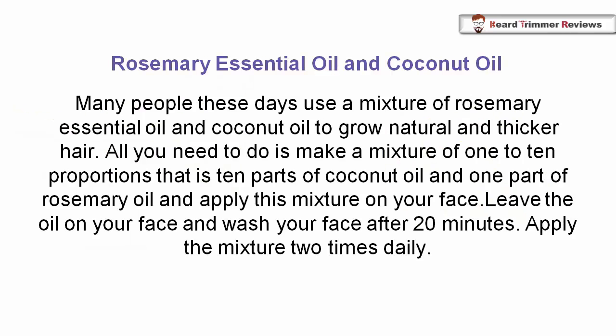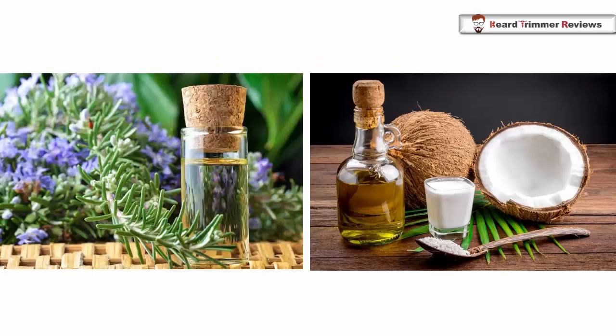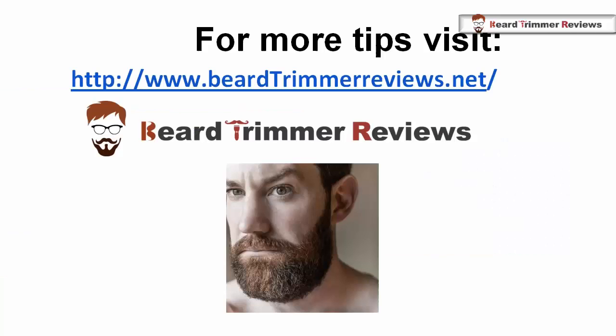Rosemary essential oil and coconut oil — many people these days use a mixture of rosemary essential oil and coconut oil to grow natural and thicker hair. All you need to do is make a mixture in one to ten proportions, that is ten parts of coconut oil and one part of rosemary oil, and apply this mixture on your face. Leave the oil on your face and wash your face after 20 minutes. Apply the mixture two times daily.